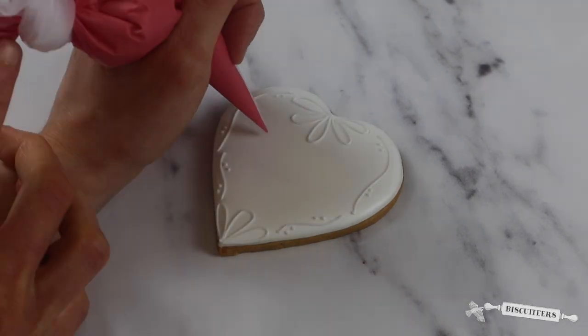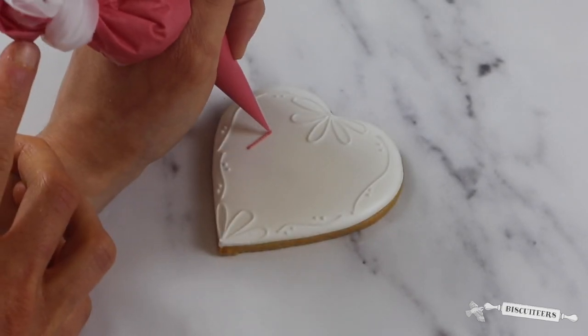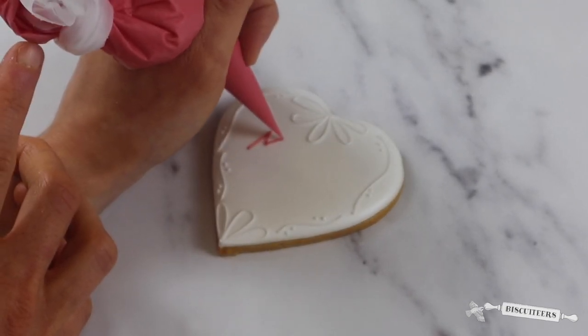And finally, the most important part — I'm going to take my pink line icing and personalise the favour with a name.